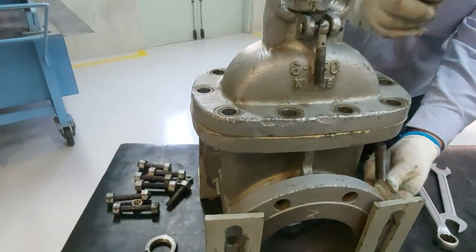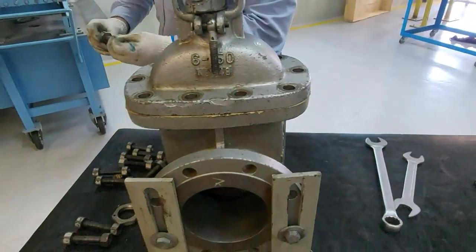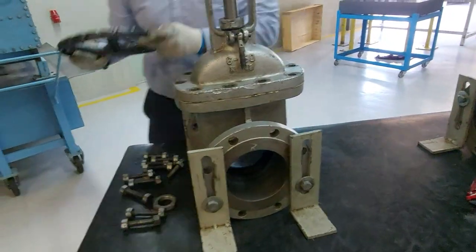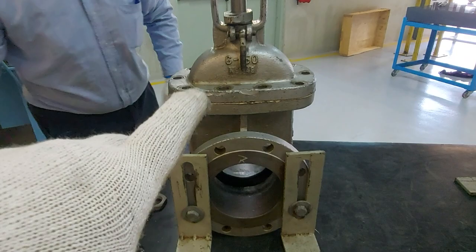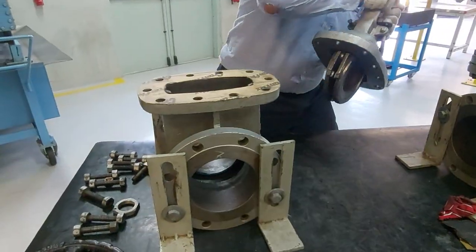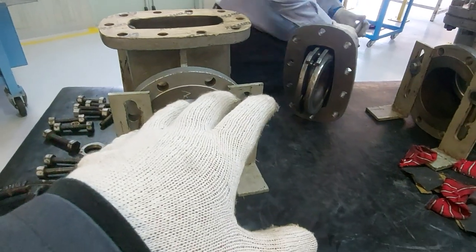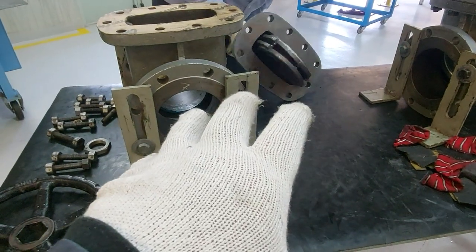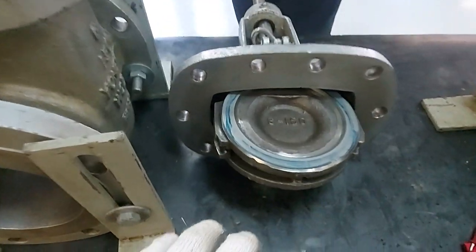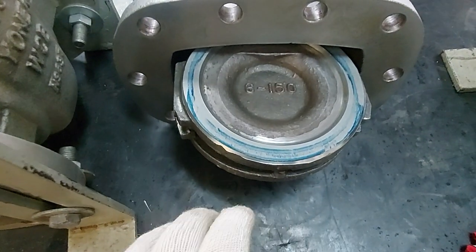Open the valve and remove the bonnet. We will check the markings — the impression on the disc — so that we know the disc is completely resting on or touching the seat. One point to add: this procedure is for a gate valve. If you have a globe valve, things will be different.